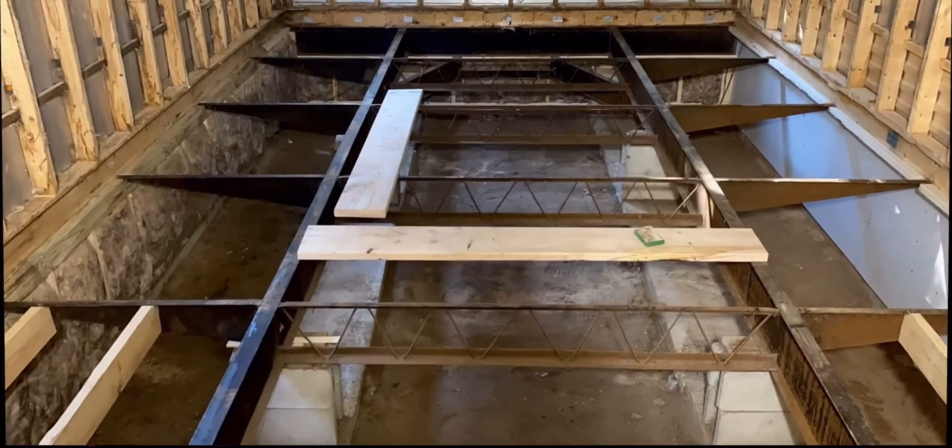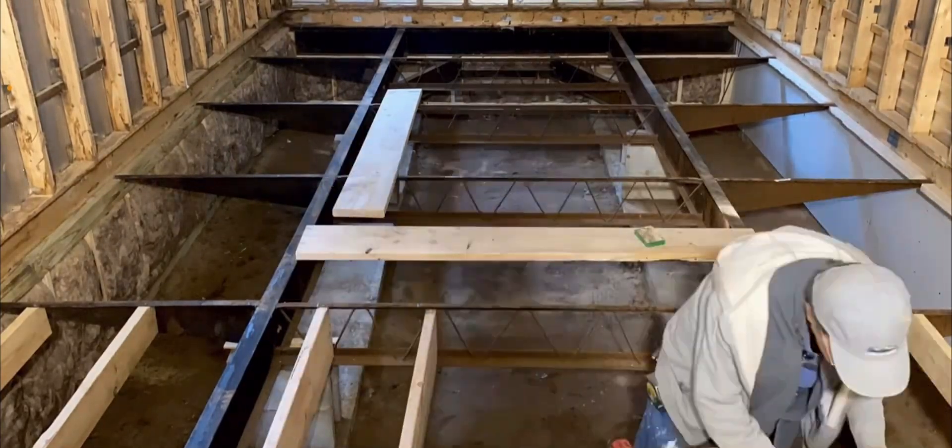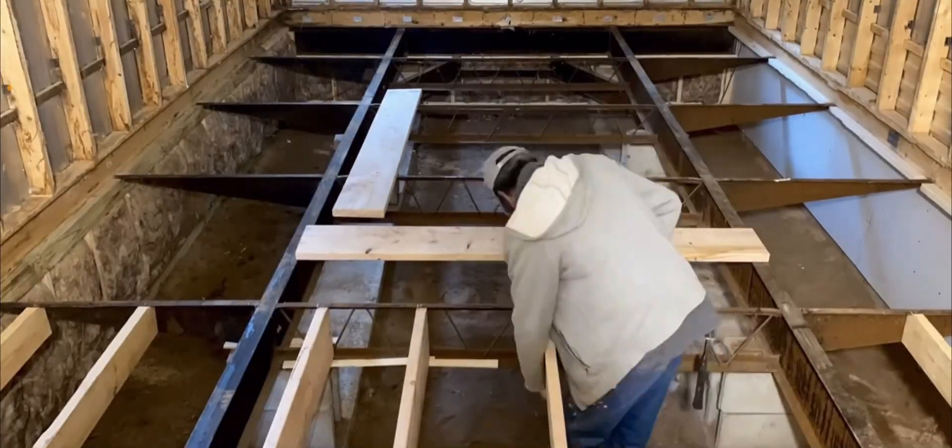Good morning everyone. My name is Dale Dufay. I'm going to do this montage of time-lapse videos we did. We started them on September 30th and the last one is November 12th.